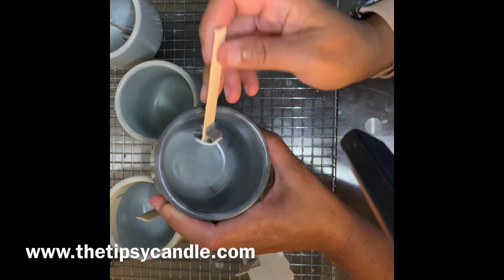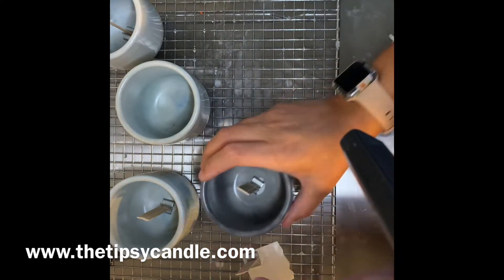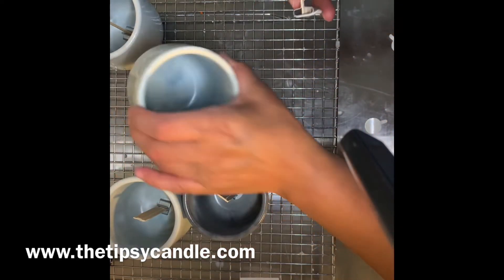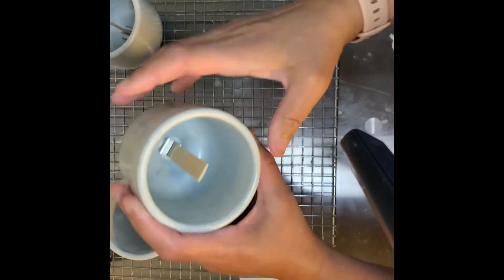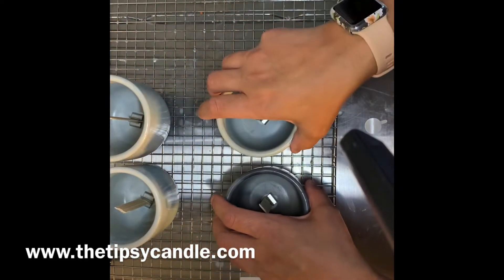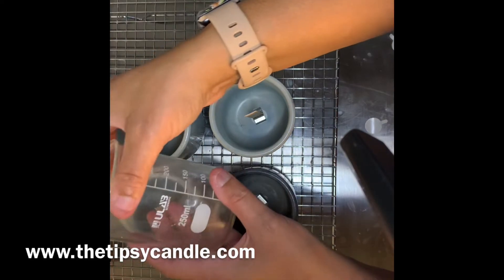You can kind of see in the lighting there's a small indentation — that's where I put my perfectly centered wick. Well, it's not always perfectly centered, but those are my candles that I get to burn at home. Now that all of my jars are wonderfully wicked using these wooden wicks by makesy.com, it is time to measure out the fragrance oil.